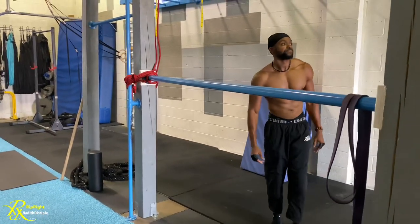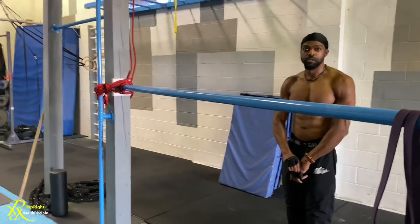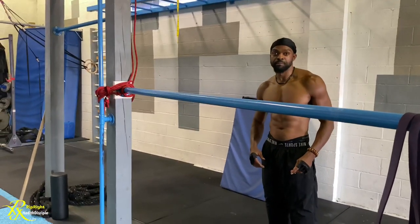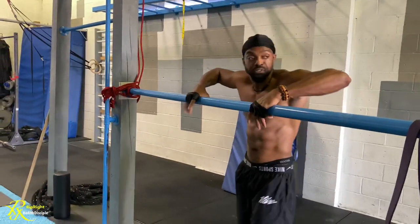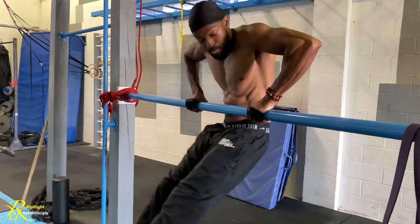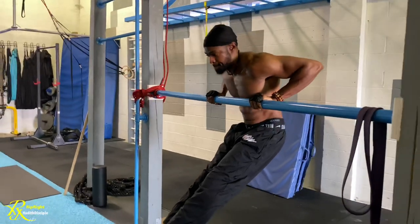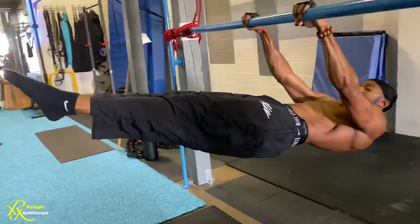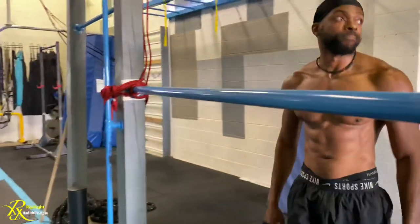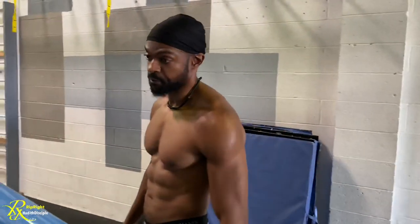Now let's see the end result — a hard snap straight into the front lever position. Starting from the top, coming down — look at the technique. Nice. Guys, we hope this helped. Stay tuned for more in the series with Freeman.